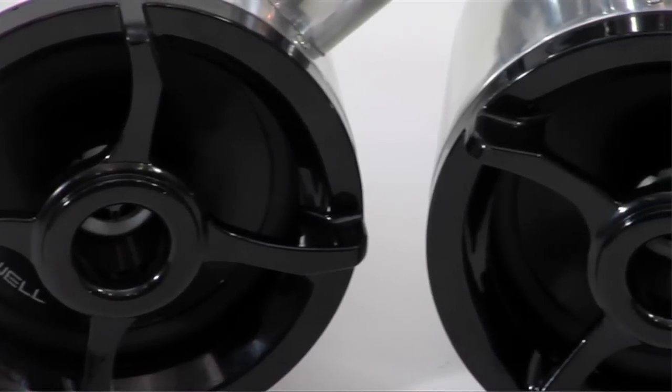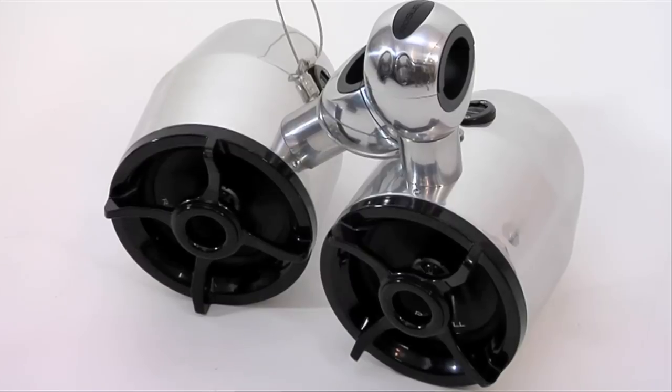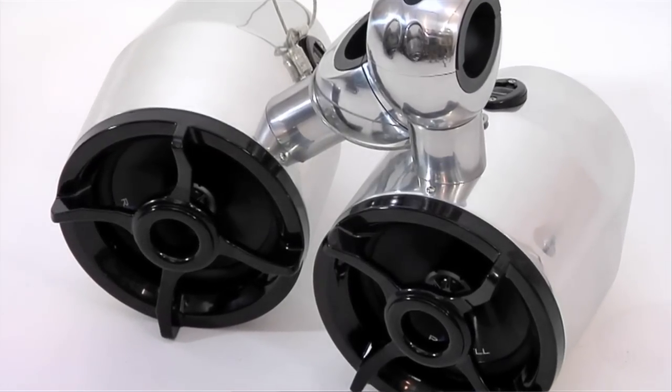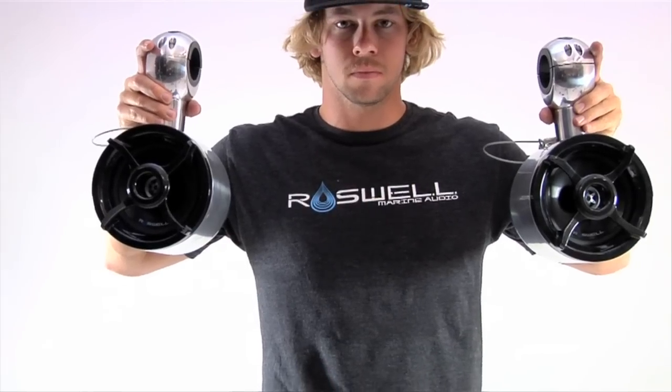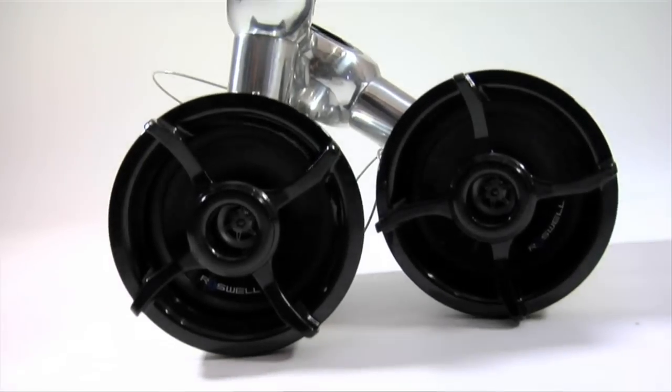The Roswell Classic R6 speaker comes with 150 watt peak power handling with six and a half inch coax drivers and drawn aluminum cans. It also comes with two universal clamp sizes: 1.9 and 2 and 3/8 inches. The Classic R6 gives you one of the best sounds at one of the best pricing in the industry, making it everyone's favorite add-on to any tower out there.